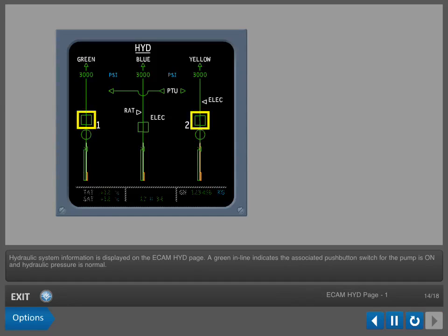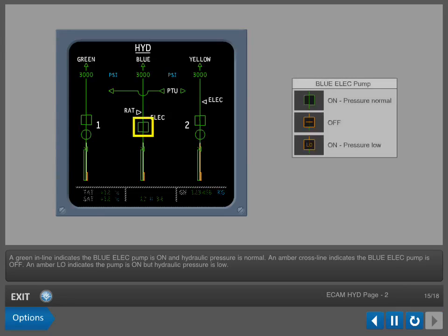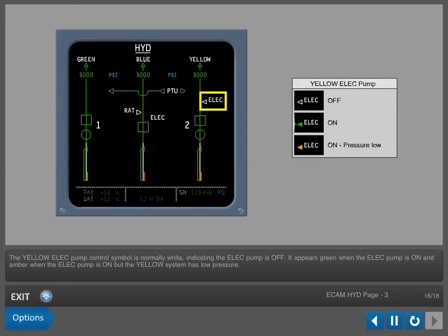Hydraulic system information is displayed on the E-CAM hydraulic page. A green inline indicates the associated push-button switch for the pumps is on and hydraulic pressure is normal. An amber crossline indicates the associated pump is off. An amber low indicates the push-button switch for the pump is on but hydraulic pressure is low. For the blue electric pump, a green inline indicates the pump is on and pressure is normal, an amber crossline indicates the pump is off, and an amber low indicates the pump is on but pressure is low. The yellow electric pump control symbol is normally white, indicating the electric pump is off. It appears green when the electric pump is on, and amber when the electric pump is on but the yellow system has low pressure.